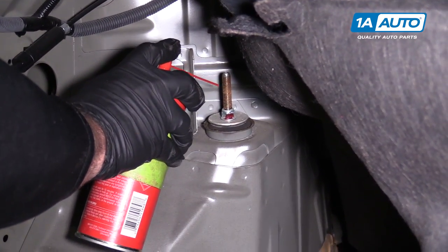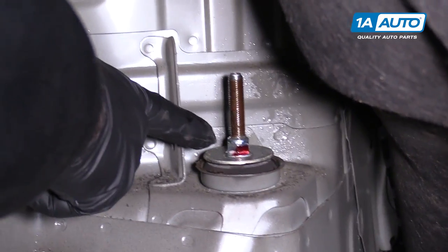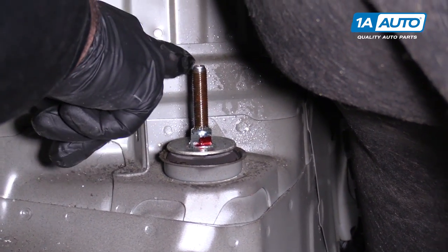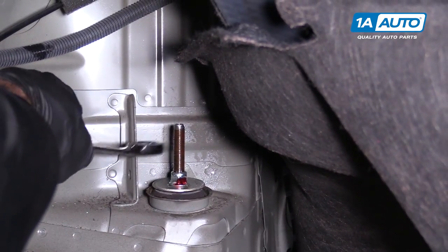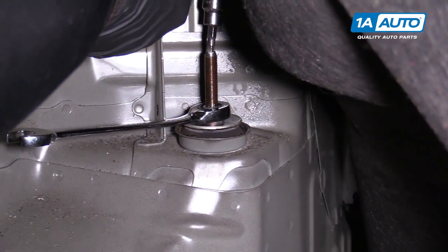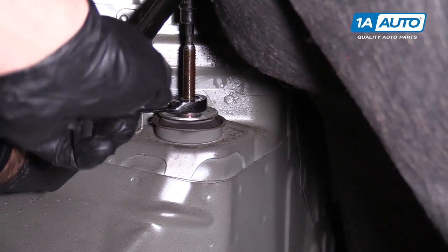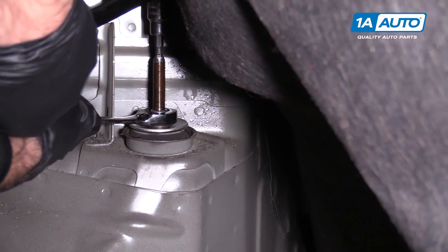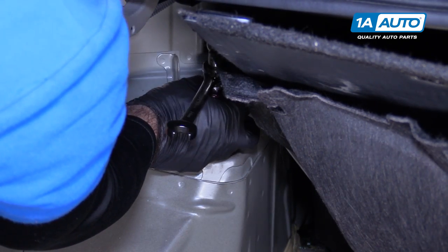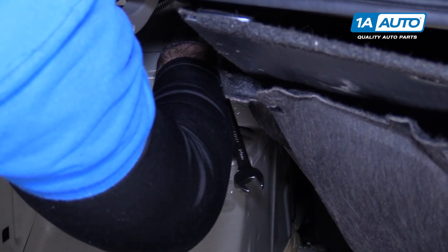I'm going to spray some rust penetrant on the top of the shock. This is a locking nut, and in the top of the shock we have to put a 5mm Allen key in to counter hold it. The nut is 14mm. I'm going to put a 14mm ratcheting wrench on here, and a 5mm Allen key and a breaker bar to counter hold it. I'm going to finish taking it off with my fingers.